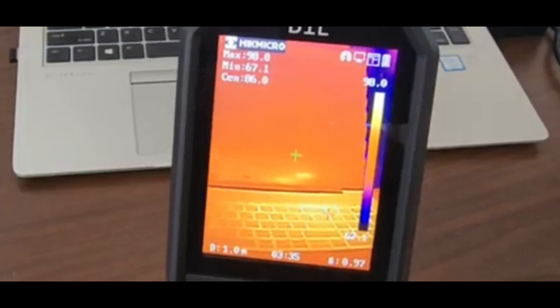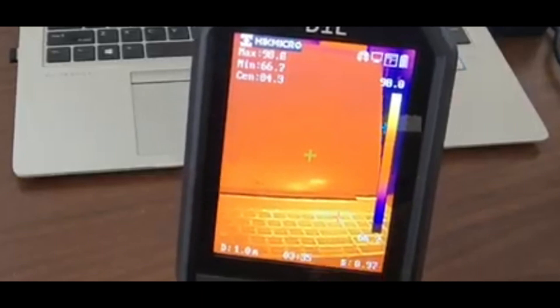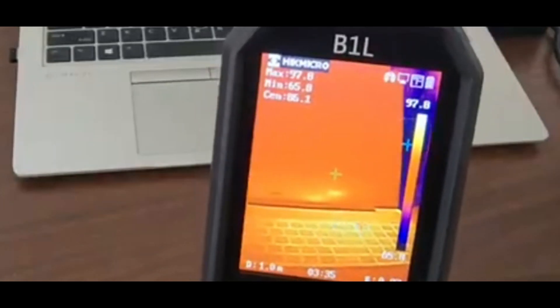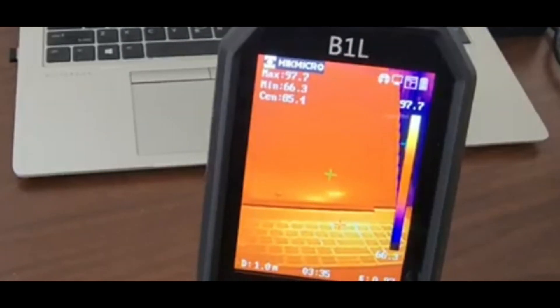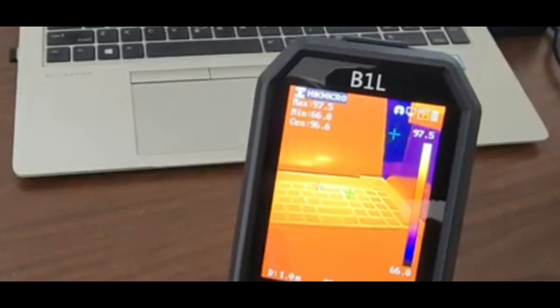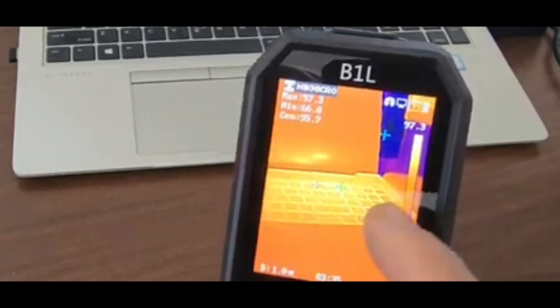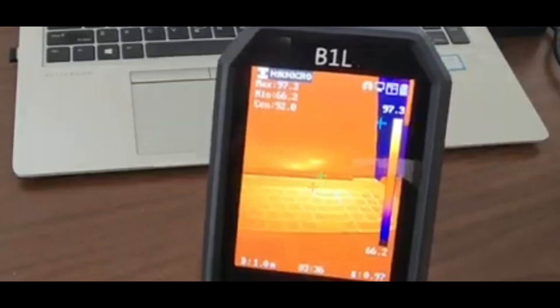So it's calibrating. I have this on the laptop right now and it's giving you two readings. The red reading is giving you a high of 98 degrees around the keyboard area on the side — that's the hottest area. You have a cold area on the screen down to about 66. I brought the center green crosshair right into the hottest area, and now it's at 95, almost the same as the red. The coldest area is on the side.